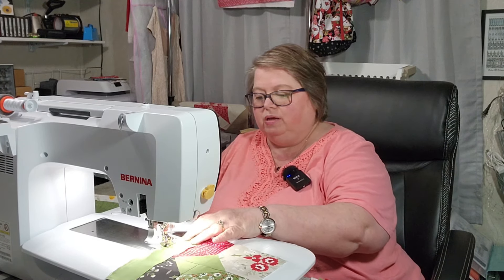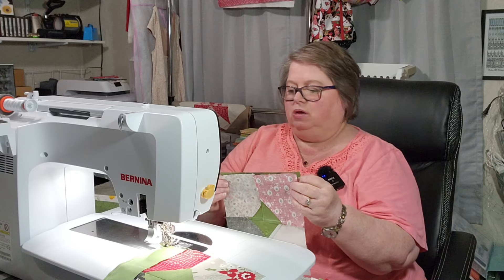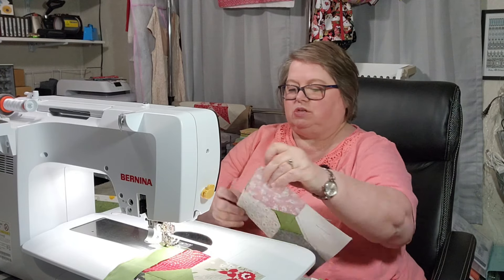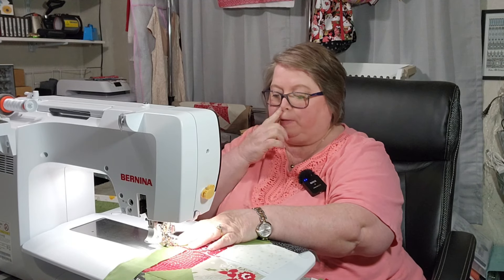How is your day going? How has your weekend started? I hope it's been going great. Nothing like starting the weekend off sewing. It looks like we are close to having this done, or most people are anyway.